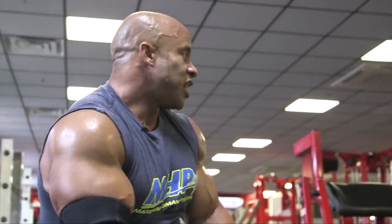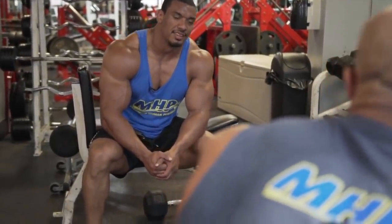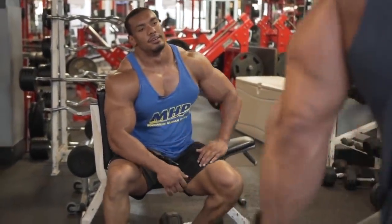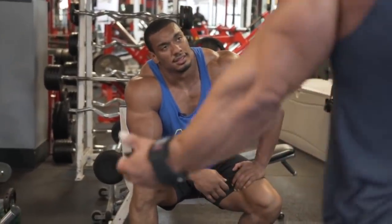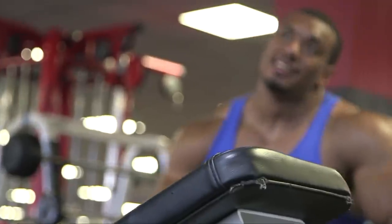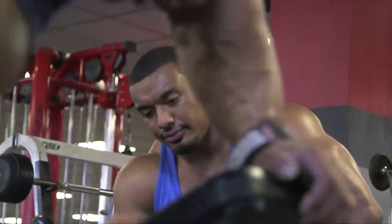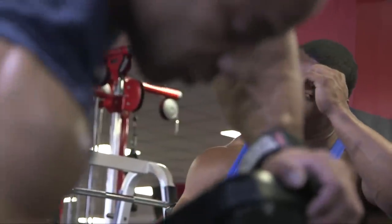Some people throw weights around, and genetically it works. But then what happens down the line — you don't do that correct form, injuries, injuries. Regardless of genetics or strength, you still want to avoid injuries by having the right form.